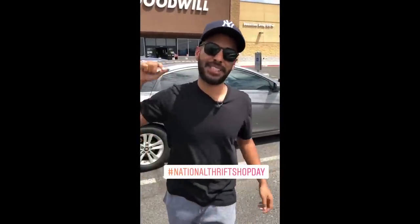What's up guys, we're here outside of Goodwill for thrift store day. We're going to try to find some beaters.